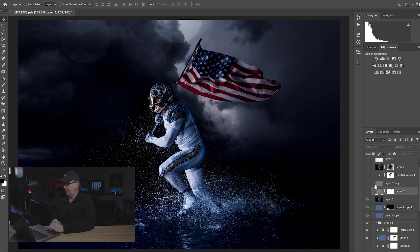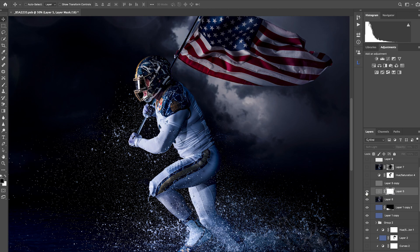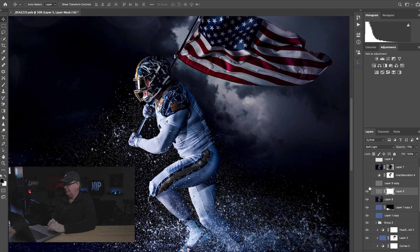These next two layers are high-pass layers. This high-pass is set at around 59 or 60. I've masked out the effect around the edge of the flag because sometimes you can get haloing — almost every time, depending on how far you take it — and I need to watch that in certain areas. After cleaning that up, you can zoom in and see what that does for us: it gives an extra punch, layering more dramatic effect.